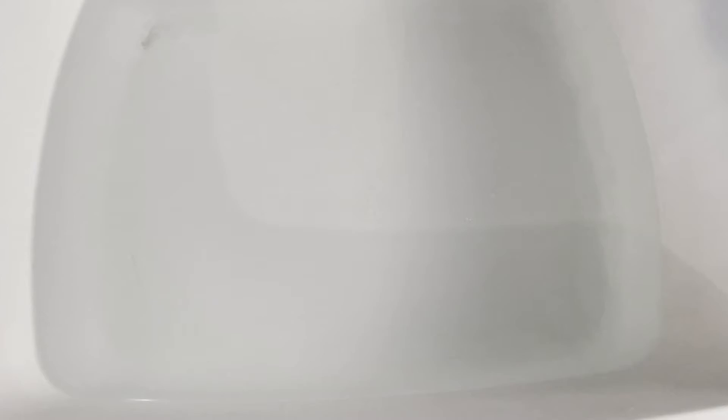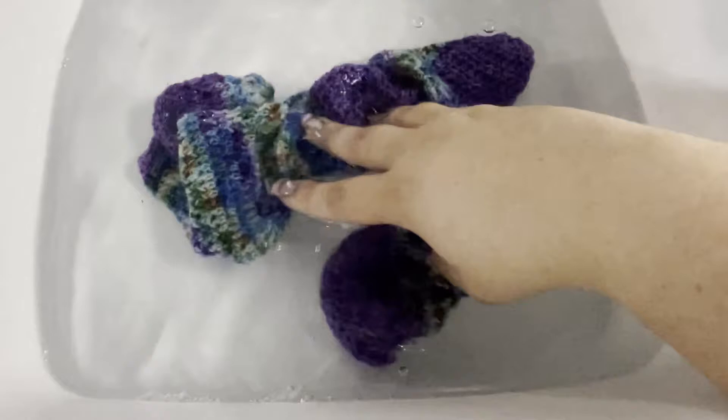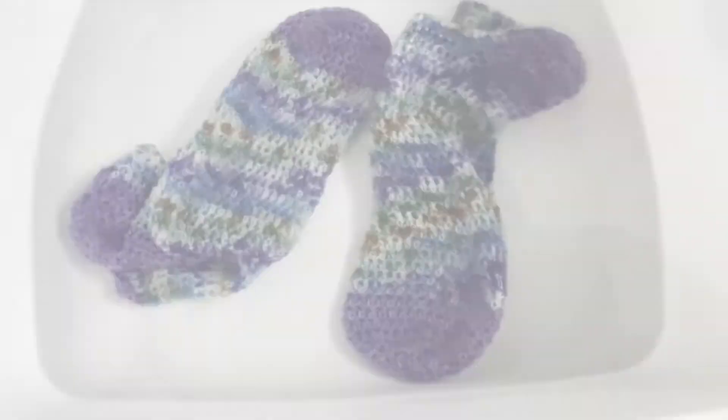We've got our basin of water here. I'm going to add in just a few little drops of soap — a little bit goes a long way — and stir it around a bit. It'll be a little bubbly. Then grab your socks and submerge them into the water. As you submerge them, you'll see bubbles appear — that's what we want; the yarn is drinking up that water. Manually submerge your socks until they're fully saturated, then leave them in for about 20 minutes.